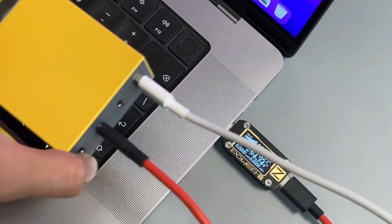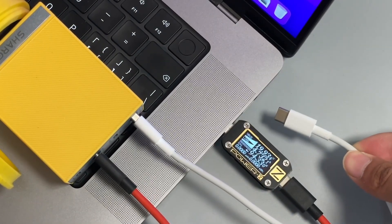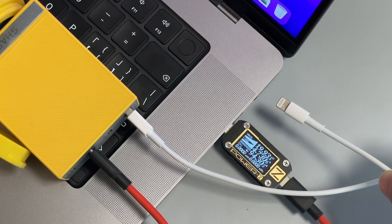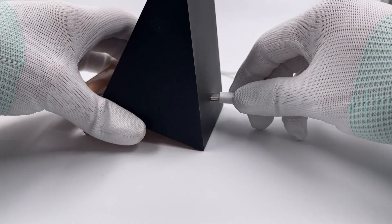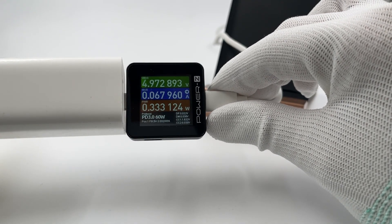Several months ago, we did a small experiment about what would happen if we forgot to remove the cable from the charger. You can click the upper right corner to check if you haven't seen it. We've received many comments — some people wonder if connecting a multiport charger to a wireless charger without charging anything will affect the other USB ports. So we'll talk about it today.